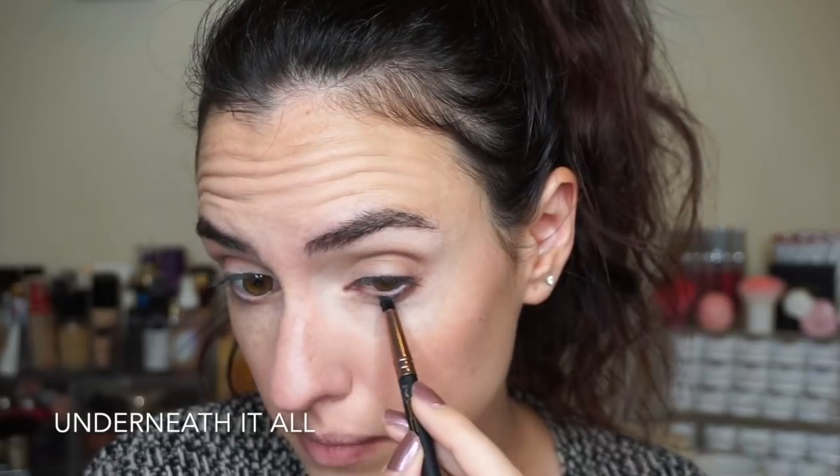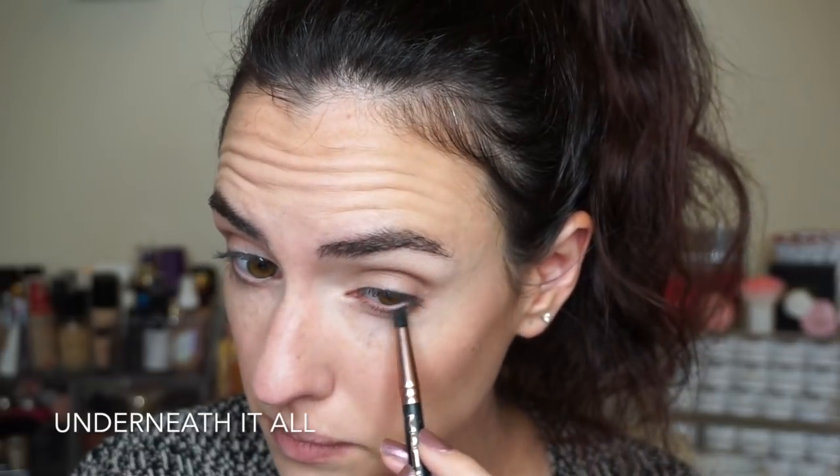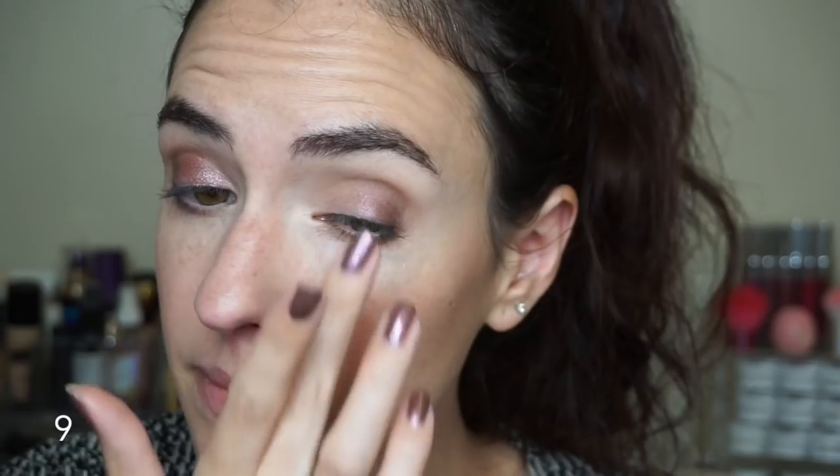I'm using 'Underneath It All' on a little pencil brush and adding a bit of that to define the lower lash line as well. Now it's time to go in with the NYX Metal palette. I'm using shade number four on the outer corner of the eye with my fingers, then going in with shade number nine as my all-over lid shade, patting that carefully all over my eyelid, trying hard not to get it into the crease.